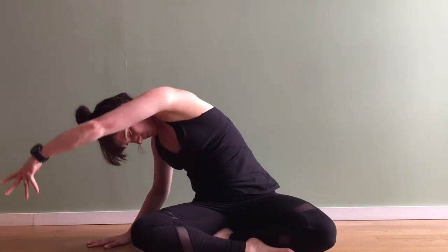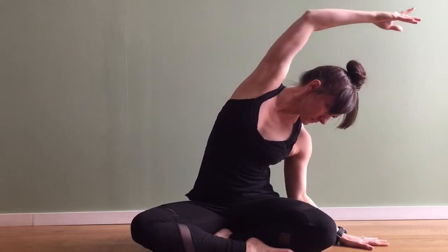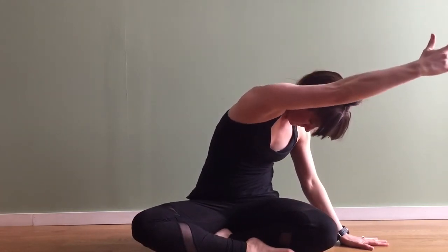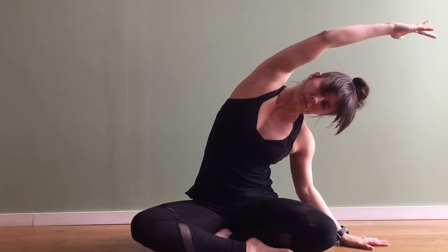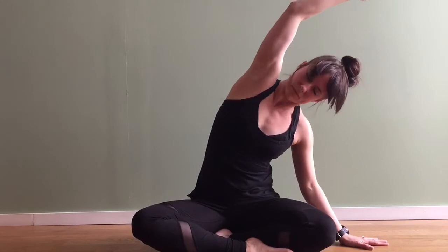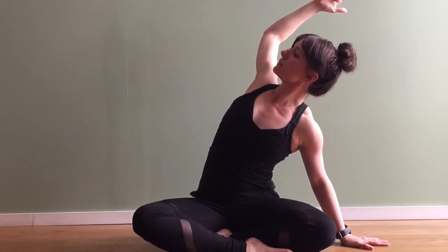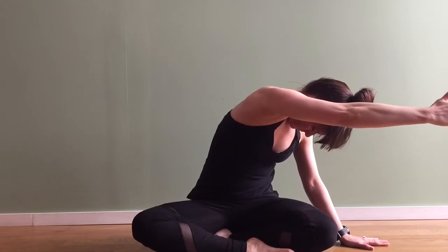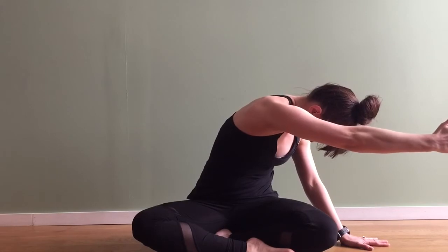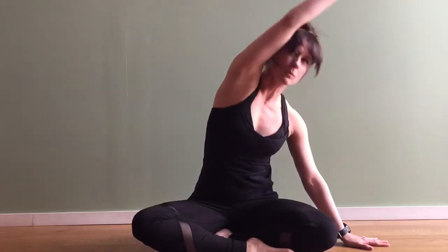Inhale arms reach up, exhale left hand to the floor. Lift up and over with the right hand, continue to root down through the right hip bone as you reach and extend. Then rounding on your next exhale, inhale to open up the chest. Exhale rounding out — continue to reach across as though you're trying to reach to the opposite corner. Inhale open, exhale as you round and reach. Then allow your next exhale to release that hand down to the floor. Stay rounded in the back, chin to chest, breathe into those back muscles. Inhale lift up tall.